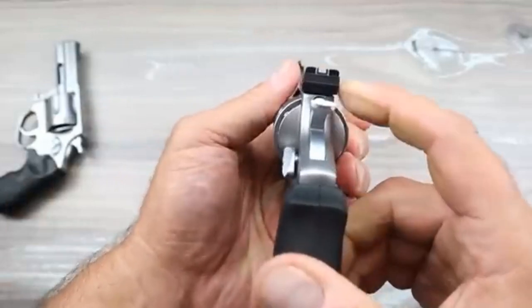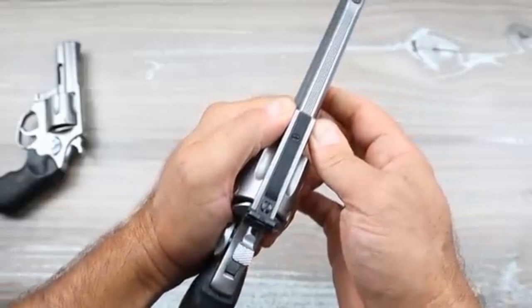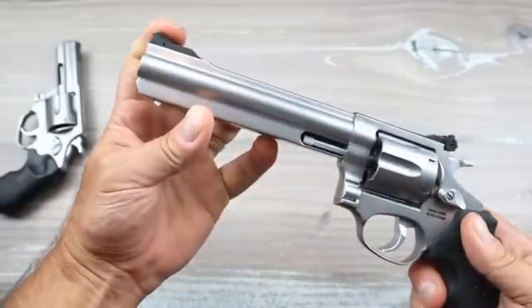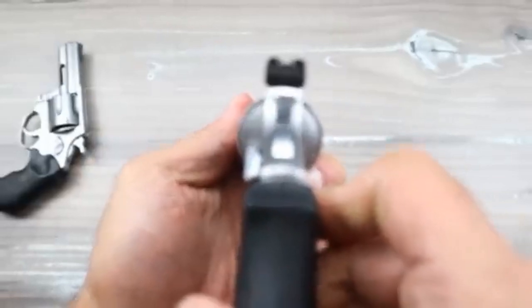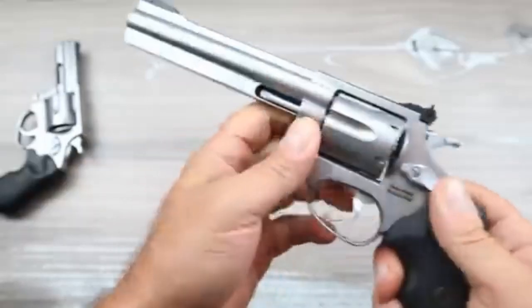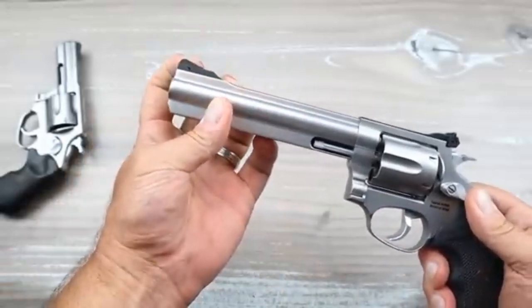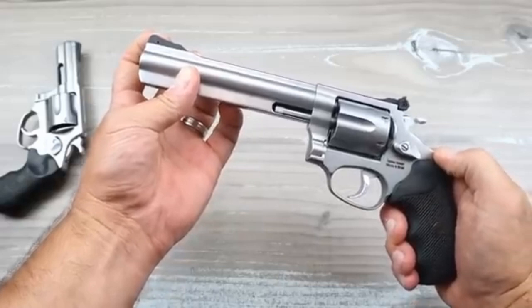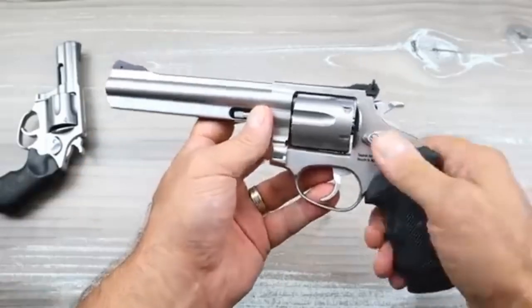The rear sight is serrated black and fully adjustable, with adjustments on the right side and on the top strap. The rear sight has that field-goal, Glock-ish sort of sight picture. The front sight is serrated black, it is removable, and you can put a night sight or a fiber optic sight on there if you choose. It has a great trigger pull and meets many of the same expectations of revolver fans.